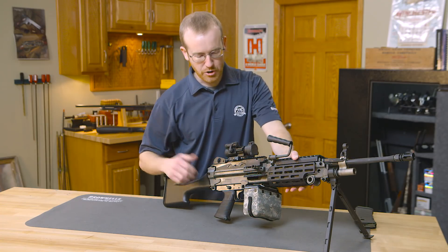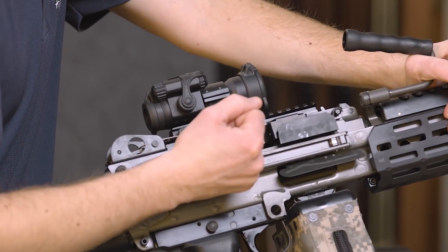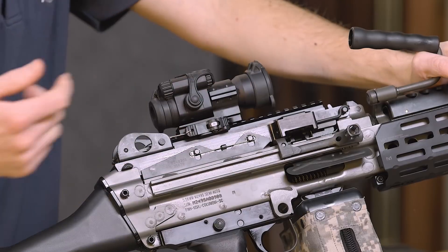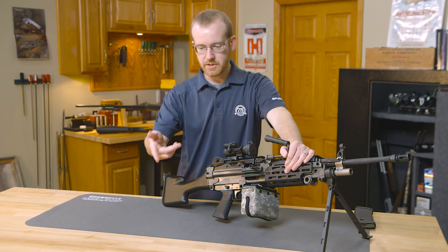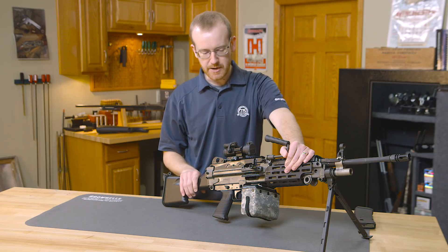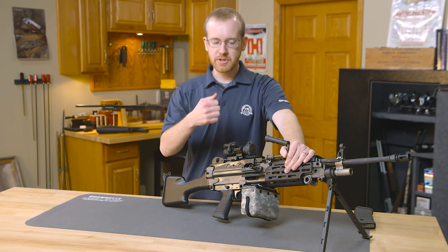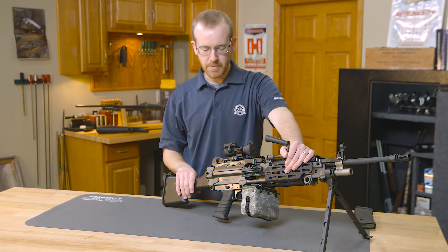Then you simply charge the weapon. On the full-auto version, you'll charge it and the bolt will stay to the rear. On this one, you let the bolt go forward and you'll hear it go forward. You'll typically see a link — just a link or the starter link — fall out the side. So on this one the round is chambered. On a full-auto version, the bolt would be held to the rear by the sear, and then you'd return the charging handle forward.